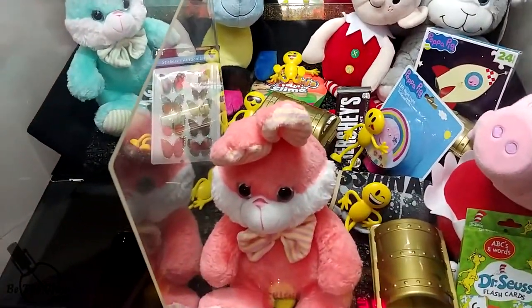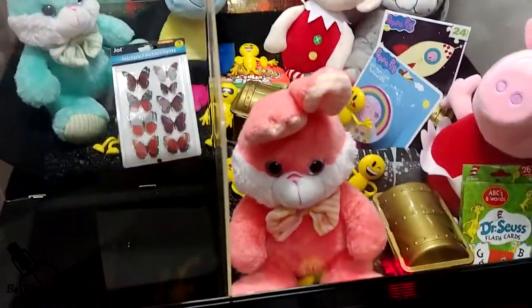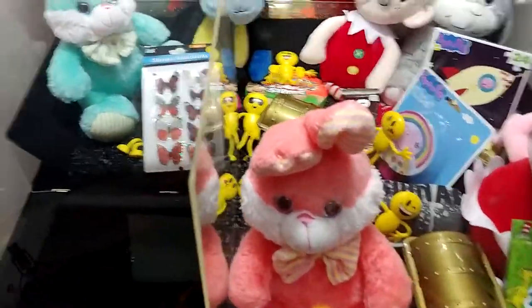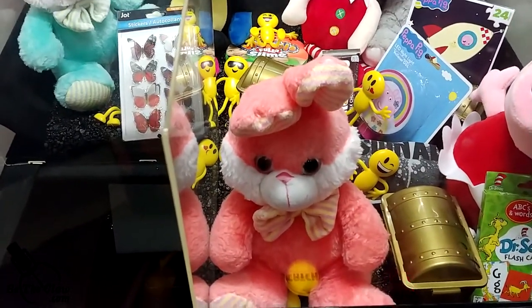I'm just going to do a couple of plays here. This machine is set up to have a payout of 1 in 15 right now and I do have 38 credits. I'm not going to do all of them, but I'm just going to try to win a couple of things and see if I can get one of the closest items to tumble into the prize chute.